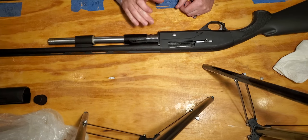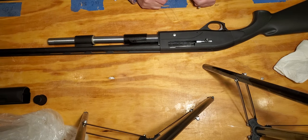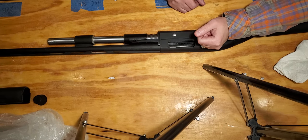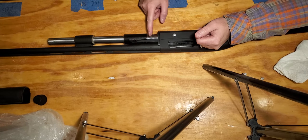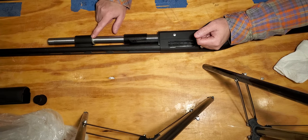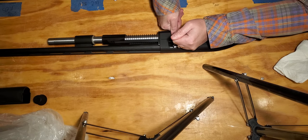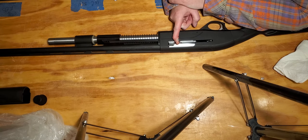Next we release the barrel forward out of the shotgun. We hold on to the operator lever nice and tight, and I usually put my forearm down on the back of the gun to keep it still. The spring is under pressure — we don't want it to fly forward and hit the gas tube ring, because that's an important part. So we hold on to the operator lever, hit the button, and gently release the barrel forward.